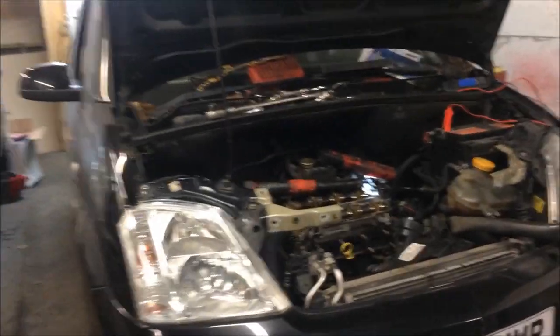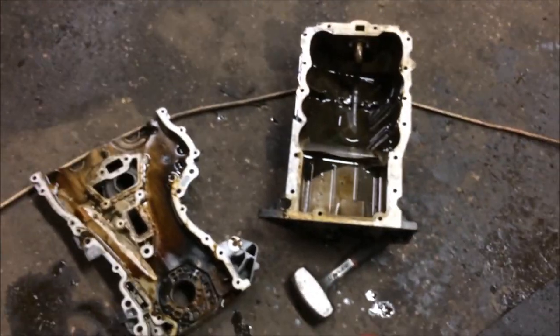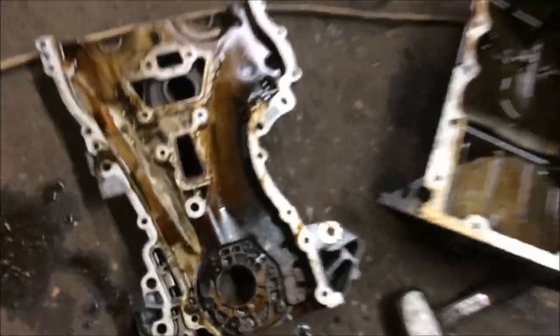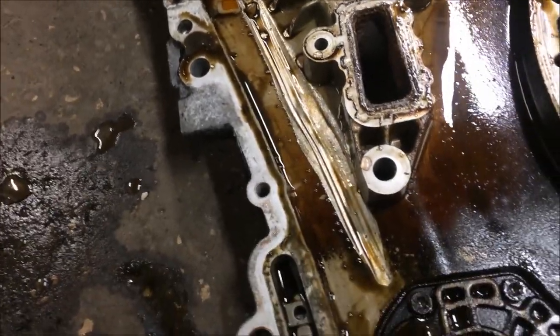Hello again. So this is the Mereva head gasket — time and change has got that bad it broke a guide. I'll put some pictures in the video to show you. There's a bit of the guide there. See how the chain has worn a groove through the cover?